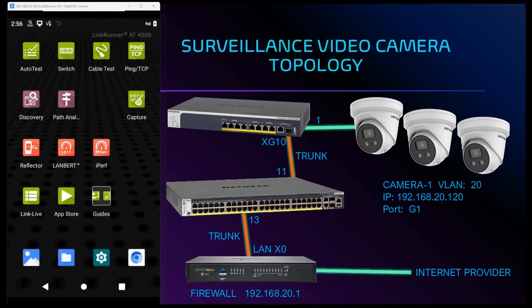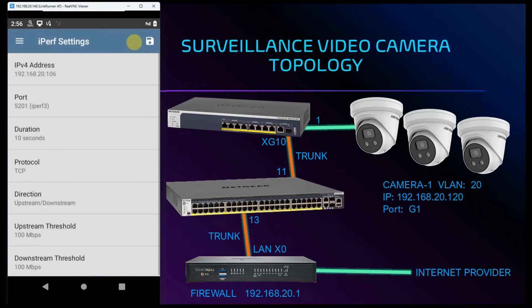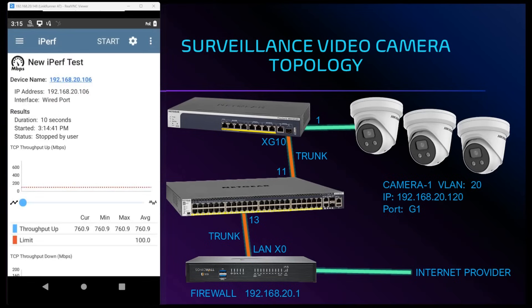Moving on to our network performance test with iPerf3. We tap on the iPerf icon and go to the gear icon at the top right corner. In here we put in our iPerf3 server IP. The duration of this test is 10 seconds and the protocol will be TCP. For our performance test thresholds, we want to make sure we can obtain at least 100 megabits for upstream and downstream. Once the parameters are set we tap on the start button to begin our performance test.